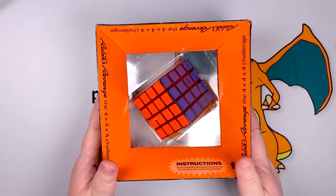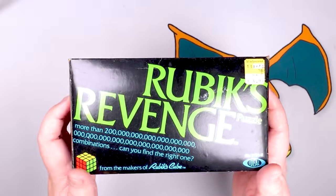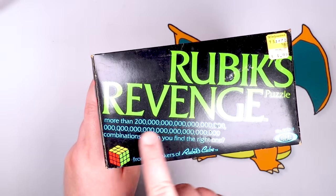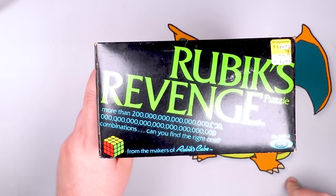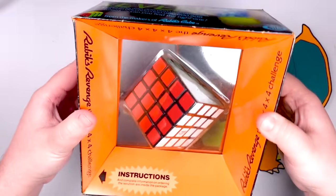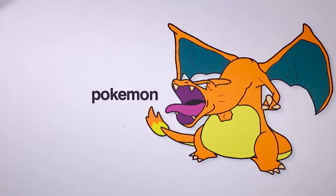If you're curious, yes, I also have one in the box. This is an original 1982 Rubik's Revenge — the first ever four by four. Look at the packaging: 'more than two combinations.' I think they just pressed down on the keypad to get all those zeros and didn't really think about whether it was a real number. 'More than two combinations — can you find the right one?' Yes, actually — it takes a couple of minutes but yeah, I can do that. I'm not going to open this one; you can see the other one.